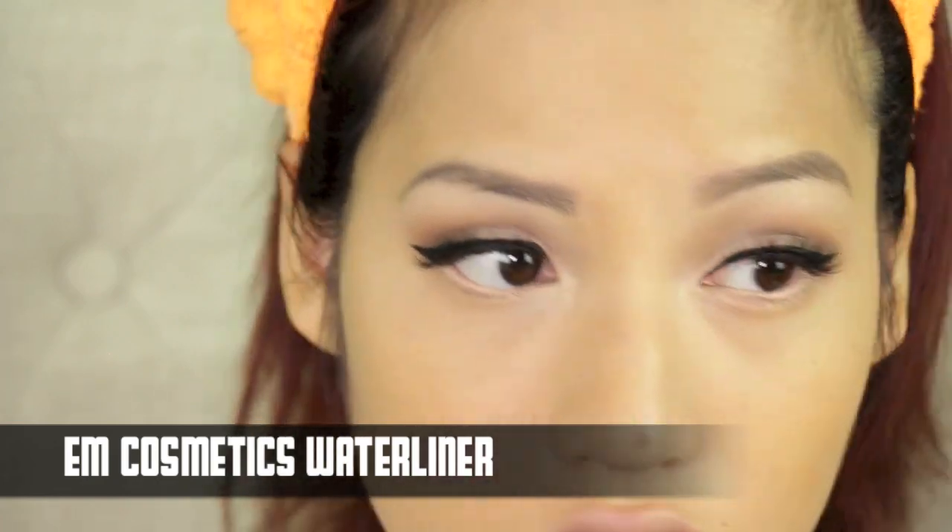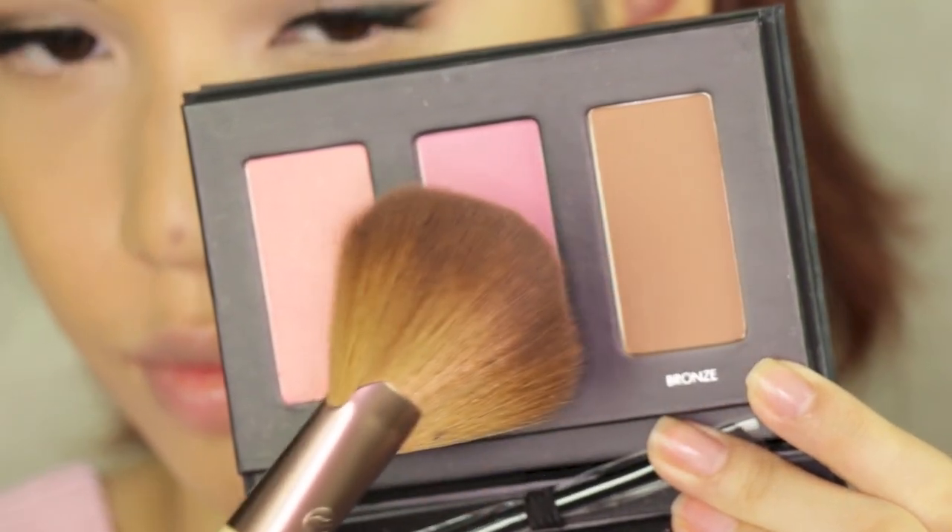I took my fan brush to contour my face with the matte bronzer from the Lorac palette. I really love to contour my face to add some definition, dimension, and slim down my cheeks, as well as the sides of my forehead and a little bit on my jawline.